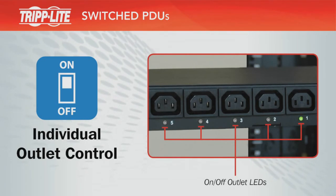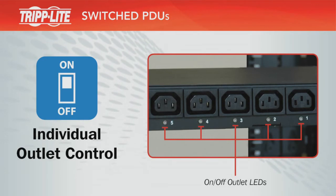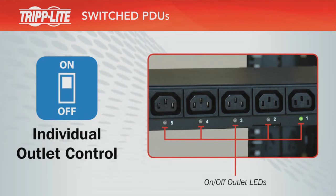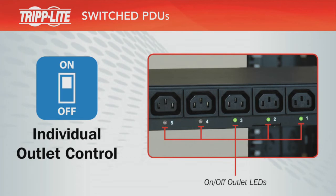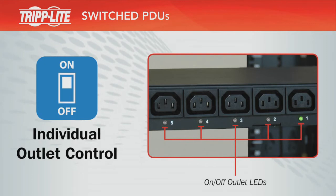Individual outlet control allows you to reboot locked devices from remote locations. It also allows you to define automated load shedding sequences to prioritize battery backup runtime for critical loads during outages. Outlet LEDs indicate whether each corresponding outlet is turned on or off.